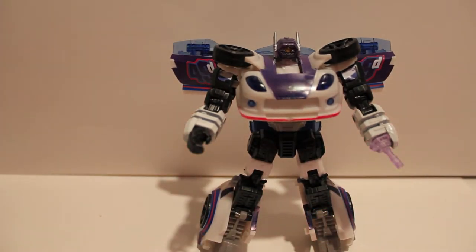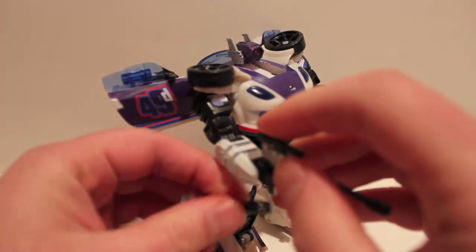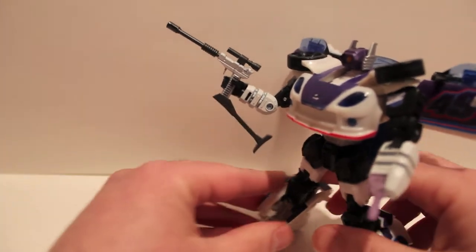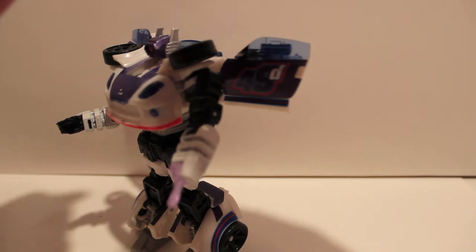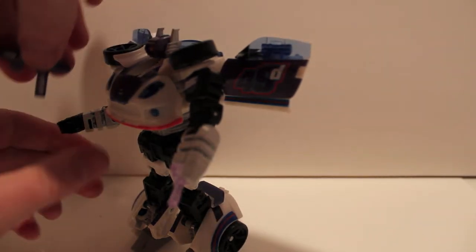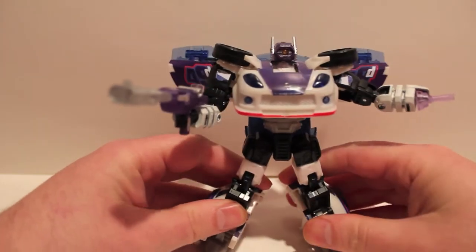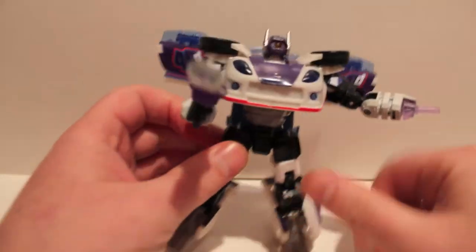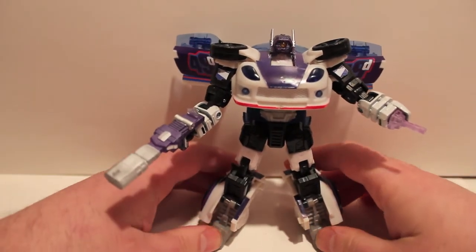Let me show you two of the accessory guns in use. For Megatron, you just pop the bottom off, slide it in, go underneath and pop that in — and there he is holding Megatron. Very cool. Pop that out, get rid of that, and plug in Shockwave. I mean, that to me is pretty awesome. It's pretty damn cool — I really like the color scheme and everything on him. I just wish these stupid stickers weren't paper.